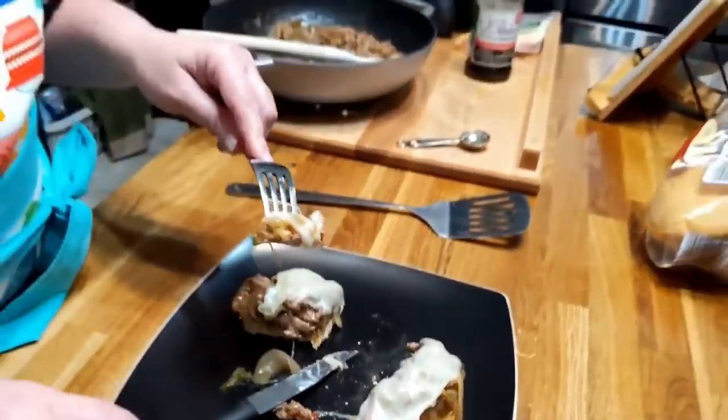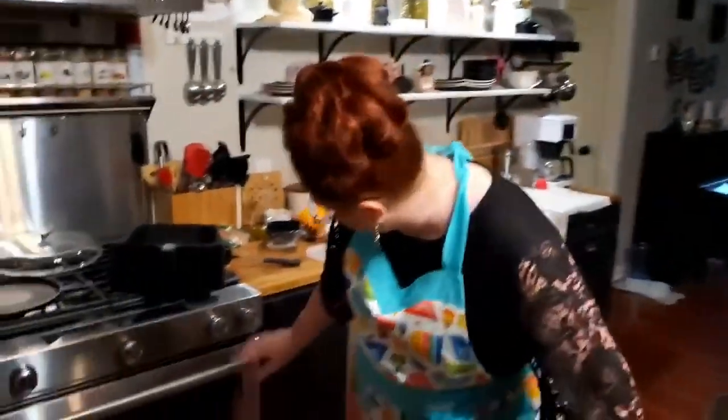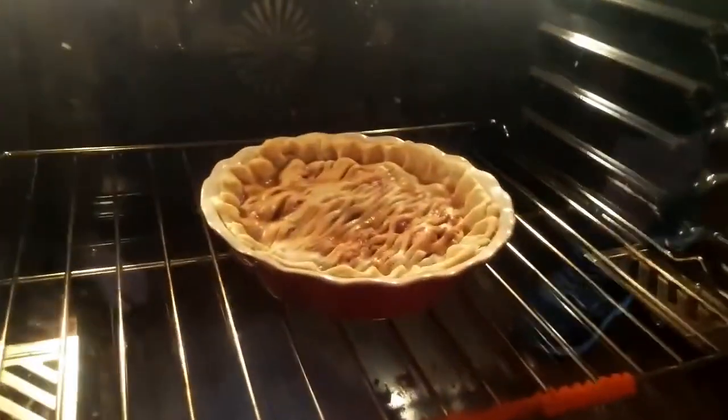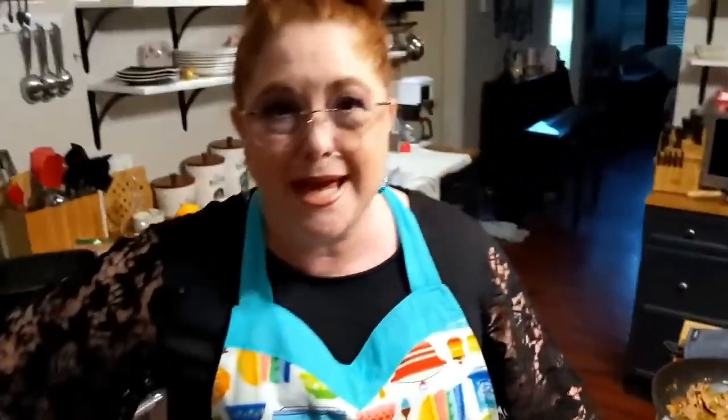Hope y'all enjoyed it. Y'all want to see the pie before we leave too? It's got a long way to go because it's on 300 degrees, so it's going to take 90 minutes. Y'all have a blessed day or blessed night. Thanks for watching Collard Valley Cooks, where we cook like Mama did.